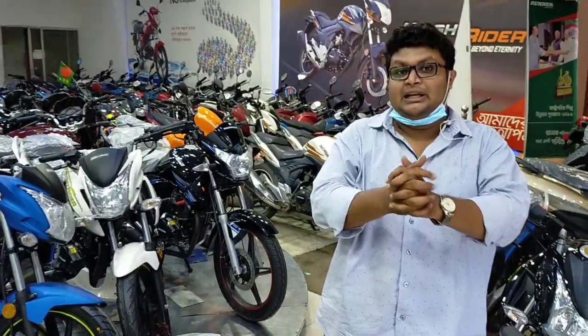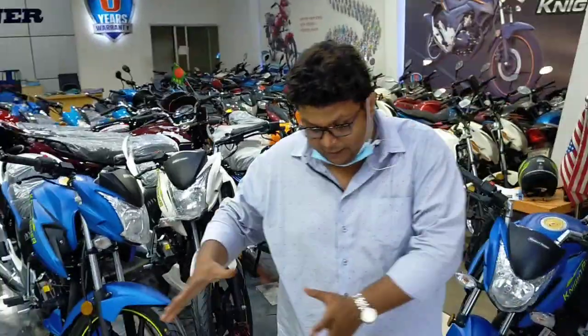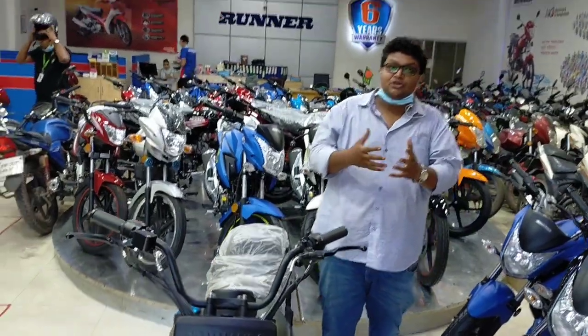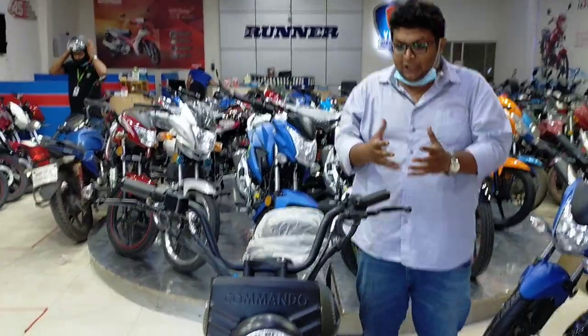In this video, this bike is a cruiser-type bike. There are many sports bikes available, but this is in the cruiser category.